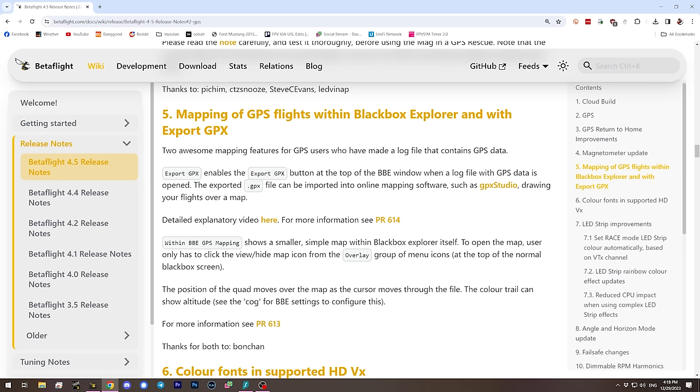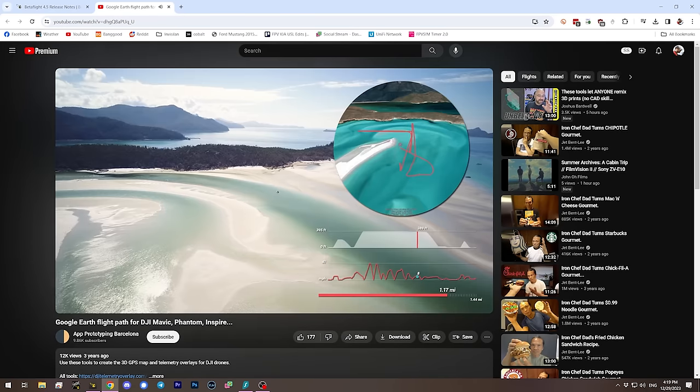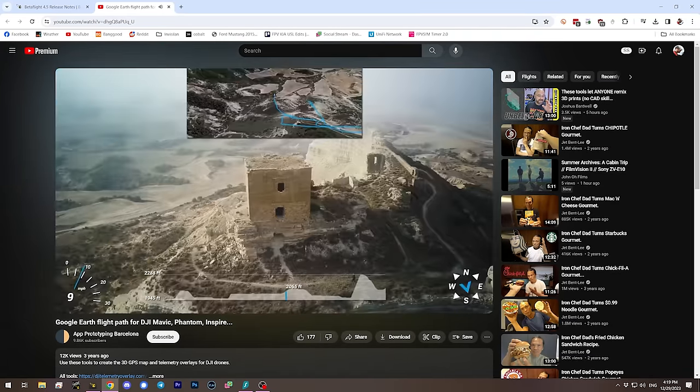If you fly with a GPS on board but don't use GPS Rescue, Betaflight 4.5 has added a new feature to Blackbox Explorer. There's a new version of Blackbox Explorer you should download. That new version can actually show a map of your flight path. There's a button to export a GPX file, which can then be imported into online mapping software like GPX Studio to create a map — and it's in 3D.